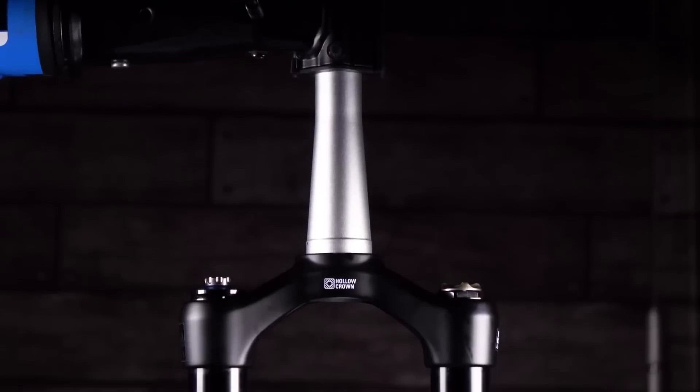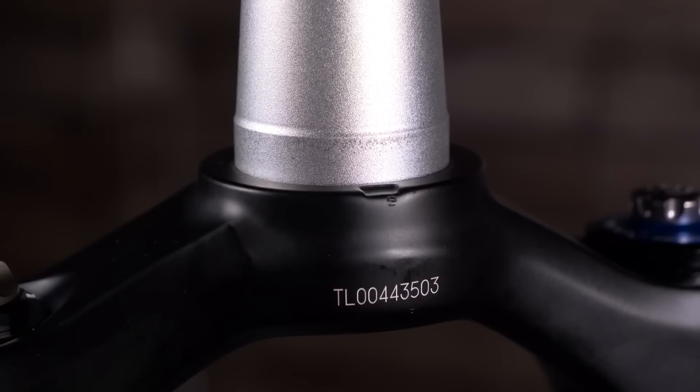You need to check for some cracks around your frame first of all. It's a hardtail and it's had a hard life in Leogang, so fair play to you for riding that. If it's a carbon frame, you want to make sure there's nothing untoward going on that you haven't noticed.